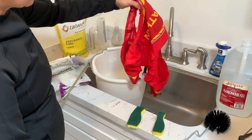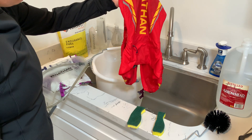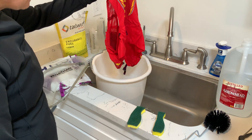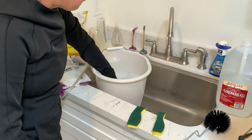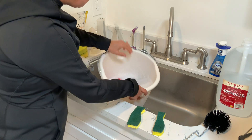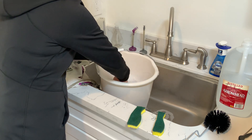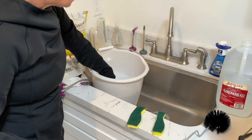First thing I do after a run is take the vest off and empty all the pockets. This is like a shirt for me, and I'm a sweaty buddy — if I don't clean it right away it's going to stink, and if you run in a group, people won't run near you. I move it around in the bucket with a little bit of detergent and let it sit for about five minutes.